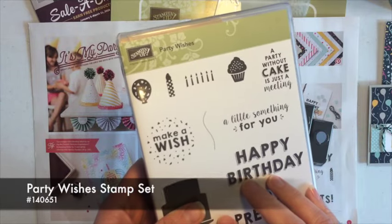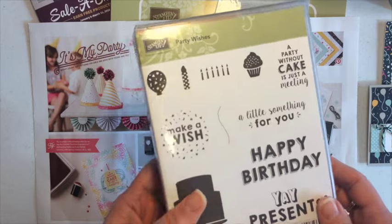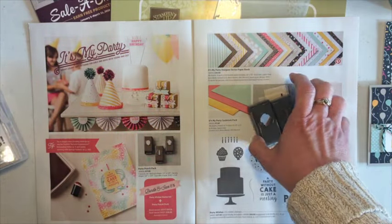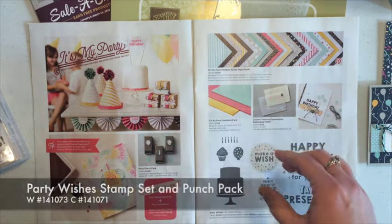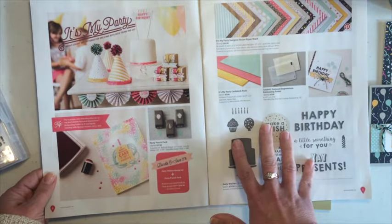For January 2016, I am using the new Party Wishes stamp set that you find in the new Stampin' Up! 2016 Occasions Catalog, and it also comes with this little party punch pack. You can purchase these as a bundle and save 15%. If you have the catalog, it's on pages 4 and 5.